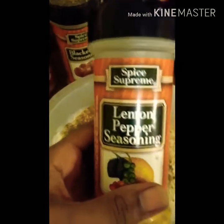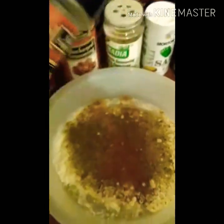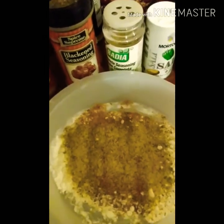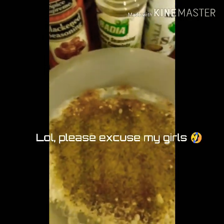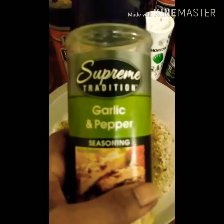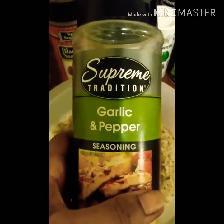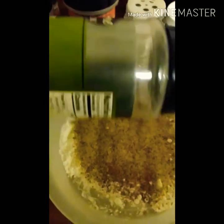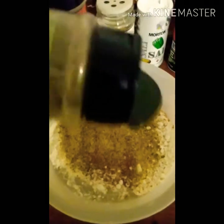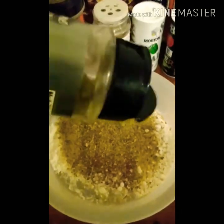Our next ingredient is lemon pepper seasoning, and we only need a dash of lemon pepper. Then we come over with garlic and pepper seasoning, and you just want to pour a little bit because this has a nice kick to it.